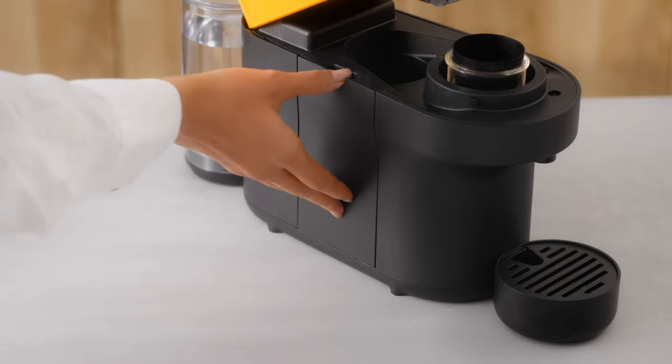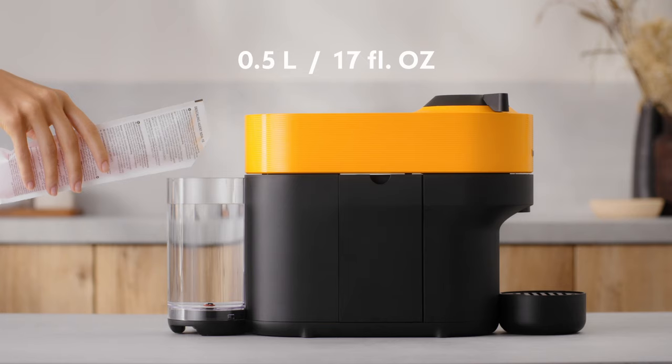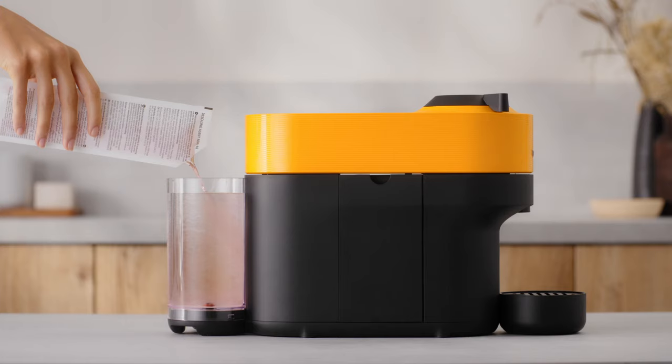Start by emptying the drip tray and the capsule container. Fill the water tank with 0.5 litres of water and add 1 unit of Nespresso descaling liquid.